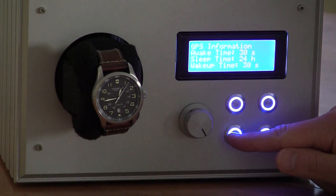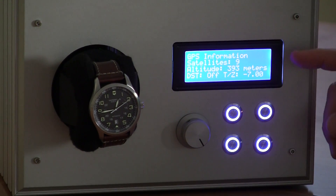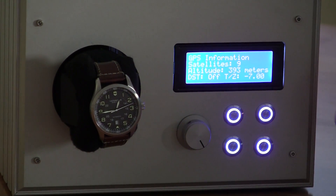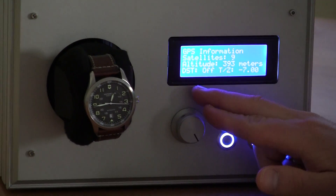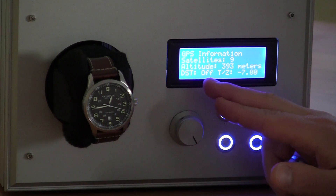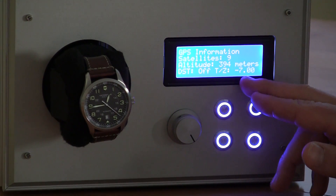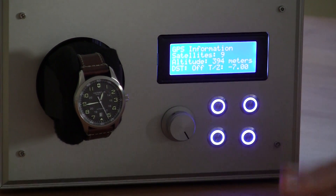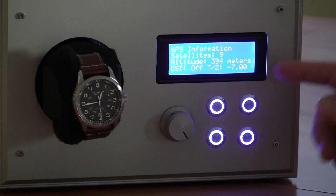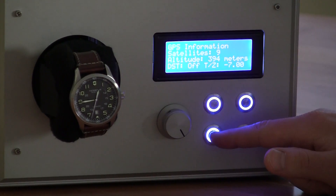The next screen shows GPS information in real time. Right now we're locked on to nine satellites, we're at an altitude of 393 meters, daylight savings time is off, and we're in a negative seven time zone. Using the buttons you can toggle daylight savings on or off and go through all time zones, including Newfoundland at negative 3.5.